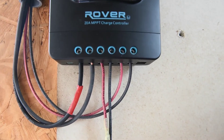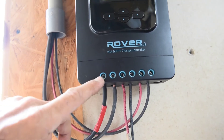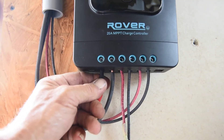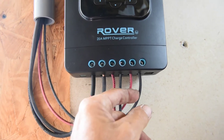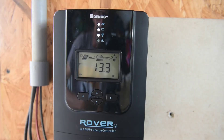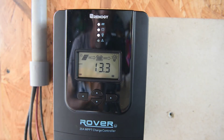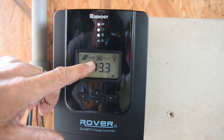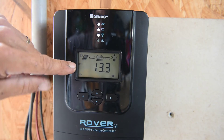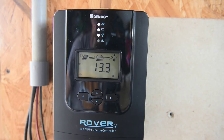Another tip: if you don't use terminal ends and just use bare copper wire, after you tighten the connections, wait about 15 minutes and come back and try to tighten them again, because copper will compress. You don't want a loose connection — it will create arcing and could blow your fuse, breaker, or even start a fire. With the solar panels now hooked up, you can see the battery light and load light are on. We're at 13.3 volts, and the display shows moving lines indicating the MPPT charge controller is putting solar amperage into the battery.